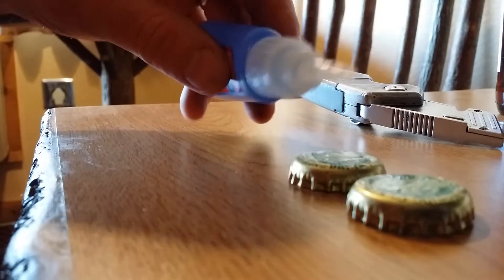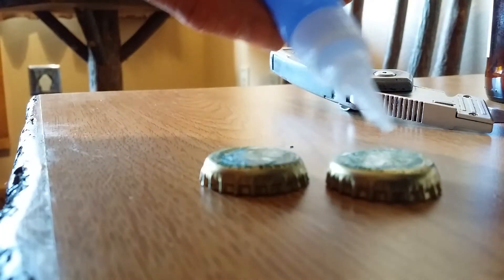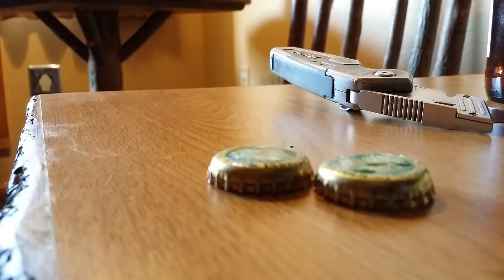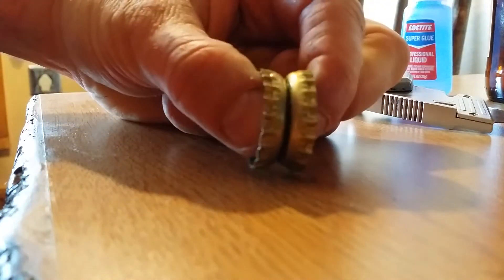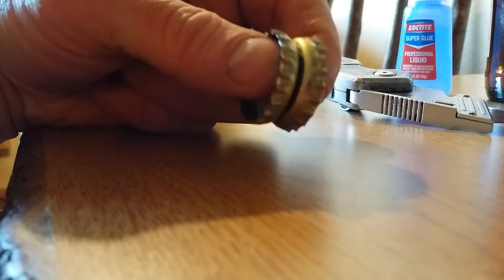This is the second part of the experiment. I'm going to do a little more on there, just a touch — that's probably plenty. I'll stick it together and press on it for a bit. I'll just bring this home with me. So on Thursday when I show up, remind me — I have some glued-together bottle caps that I need to take out, and we're going to see how hard to pry apart they are.